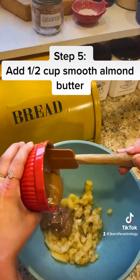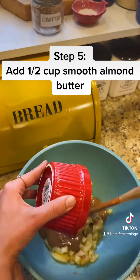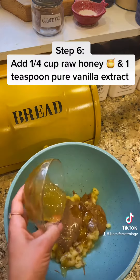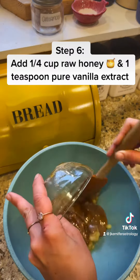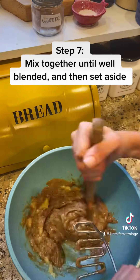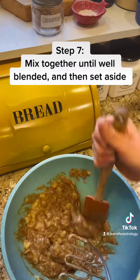Step 5: Add 1 and a half cups smooth almond butter. Step 6: Add 1 and a quarter cup raw honey and 1 teaspoon pure vanilla extract. Step 7: Mix together until well blended and then set aside.